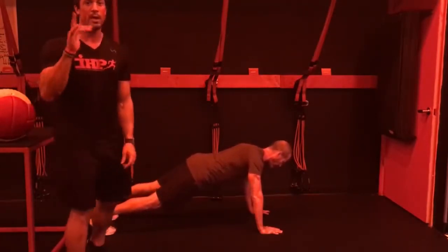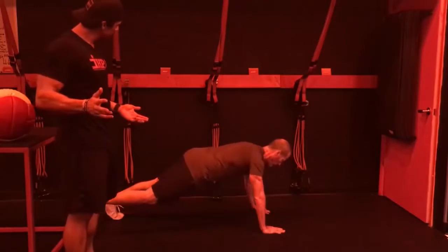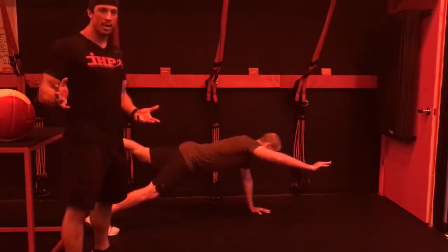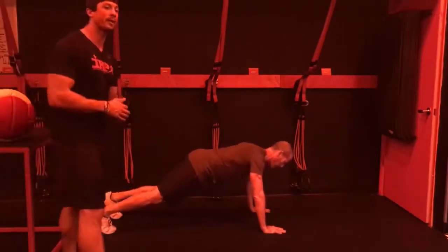Now two limbs: right arm and left leg. You've got to do opposites — you'll find out why if you don't. Switch. Switch again. Switch one more time. That's your two-point plank.